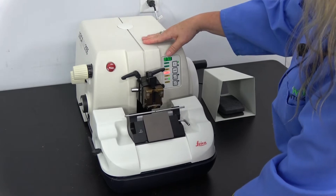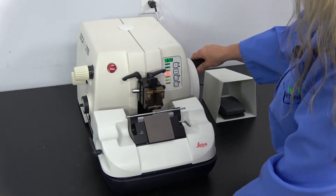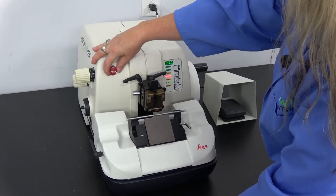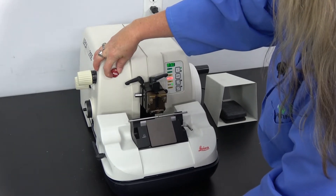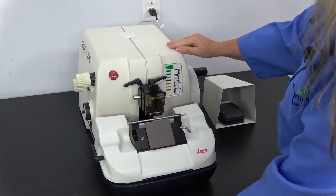Of course the emergency stop stops everything. Nothing is going to go anywhere. Pushing the foot pedal will not make it go. You want to turn it and let it go.